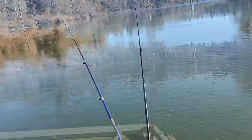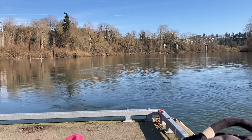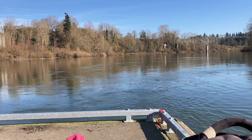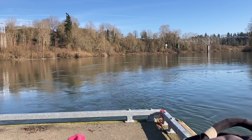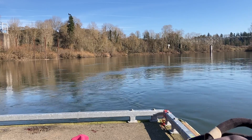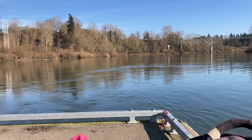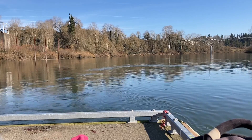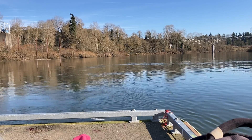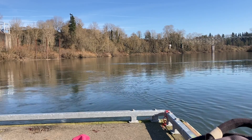All right guys, I got one on! Reeling him up — just had to put the camera down. Feels not too big but we'll see. Oh no, Kaden's rod's going off now! I have two fish at the same time! All right, he's coming up. I casted this out really far and then went to let the fish go deep.